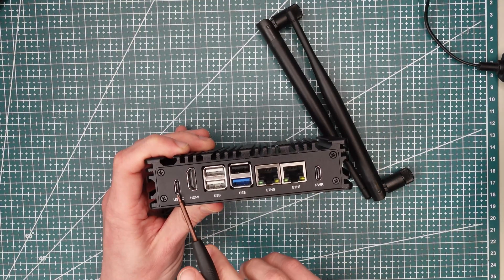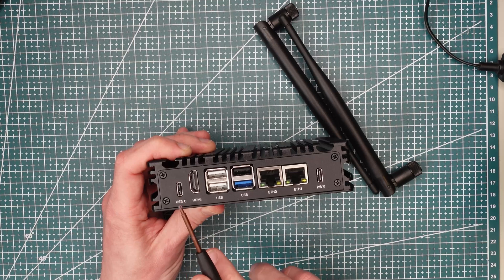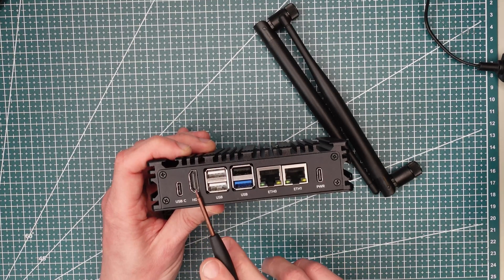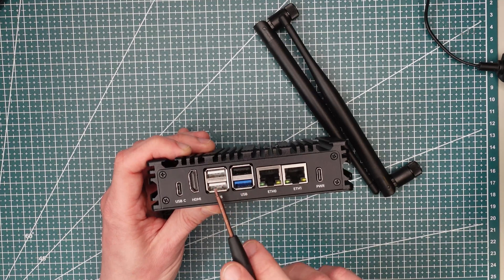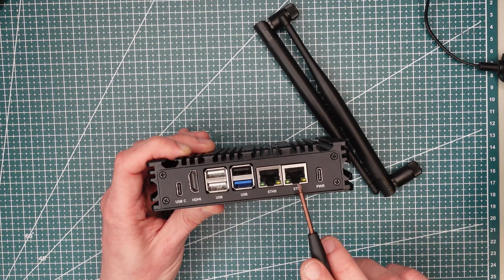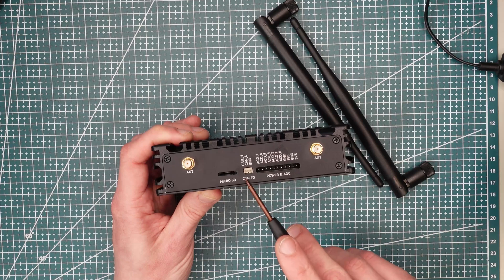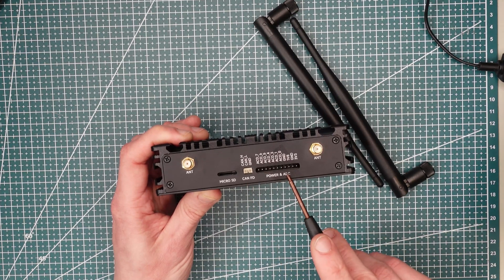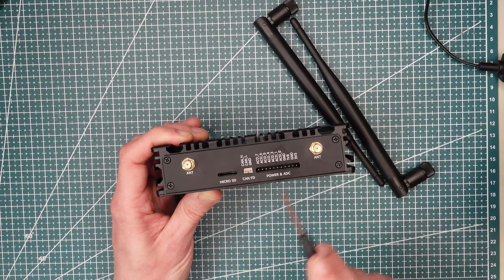The board has two USB Type-C interfaces — one for power and one for connecting peripherals — one HDMI port, four USB Type-A ports (one USB 3.0 and the rest 2.0), and two gigabit Ethernet ports, one of them supporting Power over Ethernet (PoE). On the opposite side of the board we can see a CAN bus header, power and ADC pins, a micro SD card slot, and two antenna connectors.